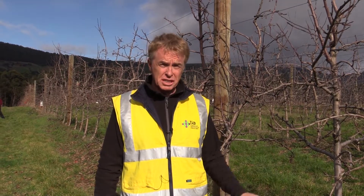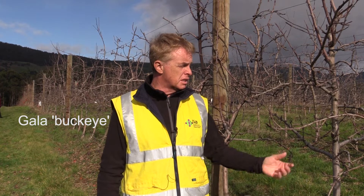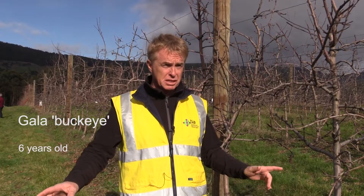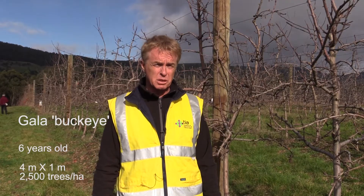We are in the Huon Valley in an apple orchard, six years old. We are talking about the Gala cultivar, the Buckeye clone, and this is a plantation six years old. The tree spacing distances are four meters by one, so we are talking about two thousand five hundred trees per hectare.